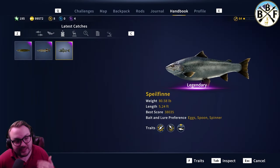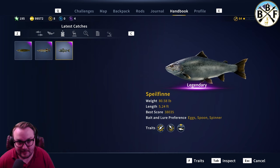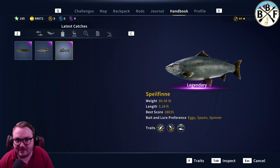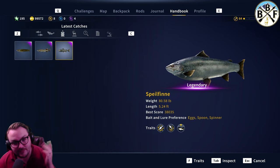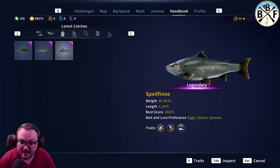Welcome back to another guide video — today we're doing Spielfin, the legendary Atlantic Salmon. This is one of the two big boys this week; you've got the Atlantic Salmon and the Lake Trout, which we did a guide video on yesterday. The Atlantic Salmon, Spielfin, is an 80-pound fish, five feet in length.